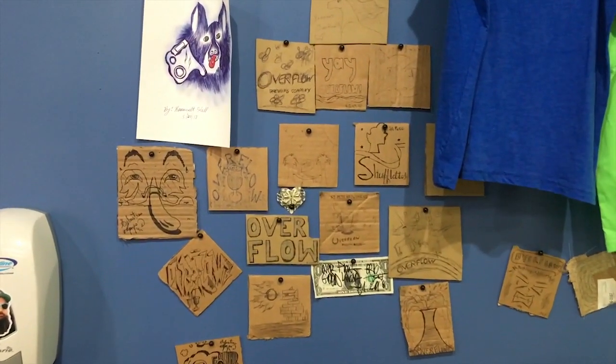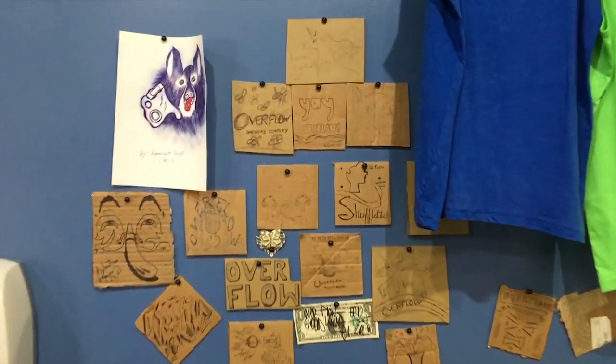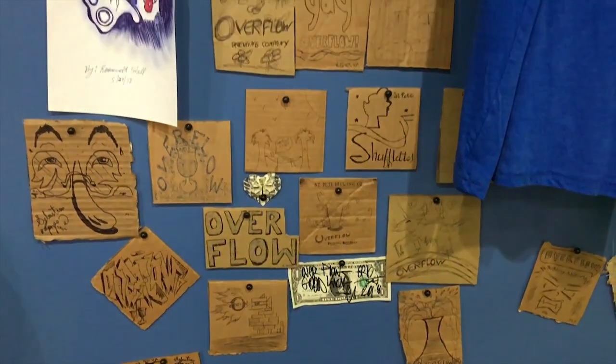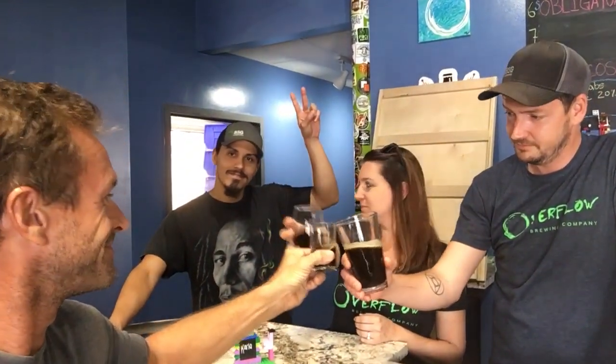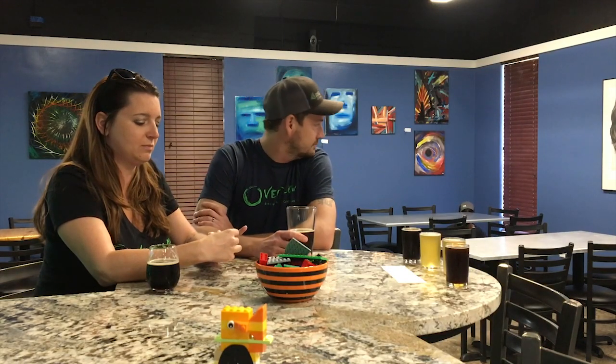When we opened, we didn't have any coasters, so we cut coasters from whatever boxes we could find. Many of our patrons decided to draw on them, and we told them to go ahead and hang them up because a lot of them look really cool. Well friends, thanks a lot — come down and try some of this beer, guys. It's so good, it's worth it. The address is 770 First Avenue North. Cheers!